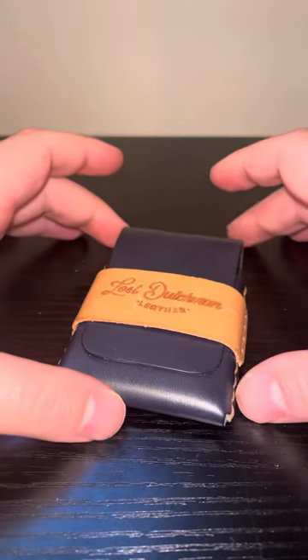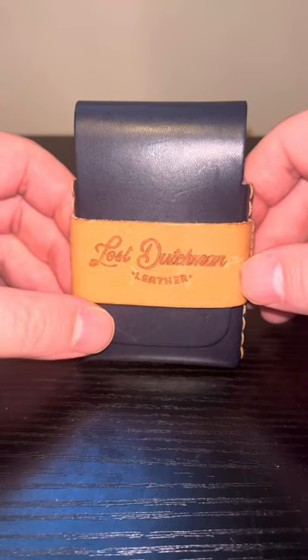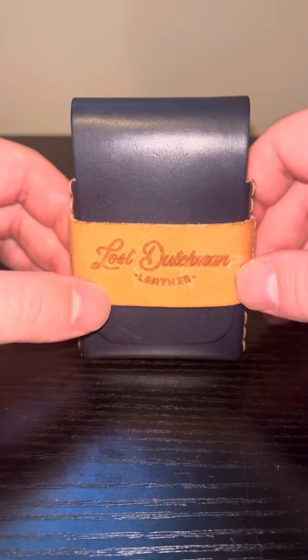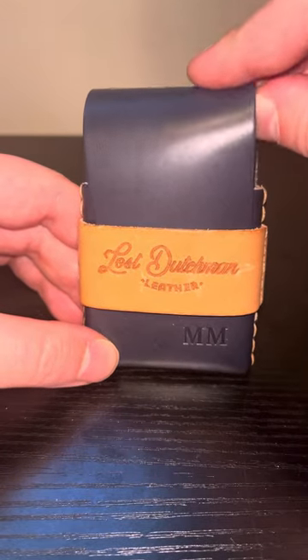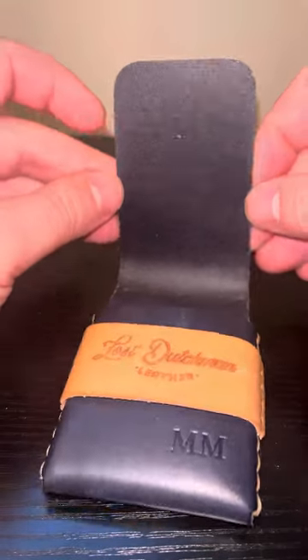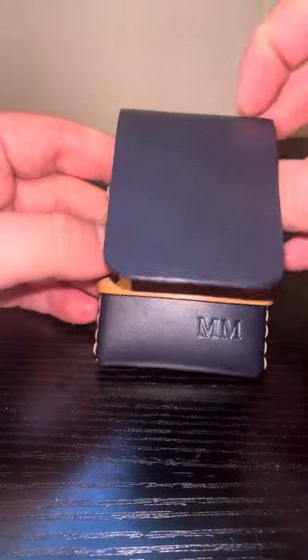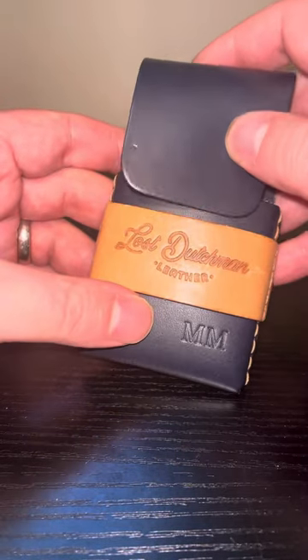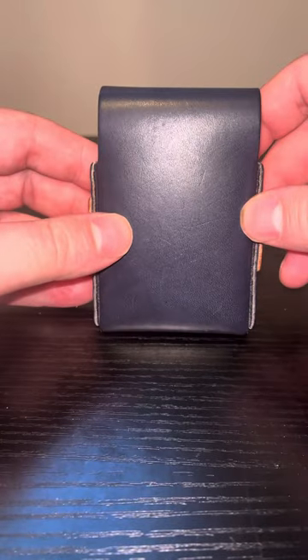You'll also notice this wallet, compared to the Franklin that I reviewed, is a little bit smaller in size in terms of width. You're not going to be able to put your cash in here flat like I did with the Franklin. You'll have to fold cash into threes to get it into this wallet. Also, there is no quick access slot on the back, just like there was on the Franklin.